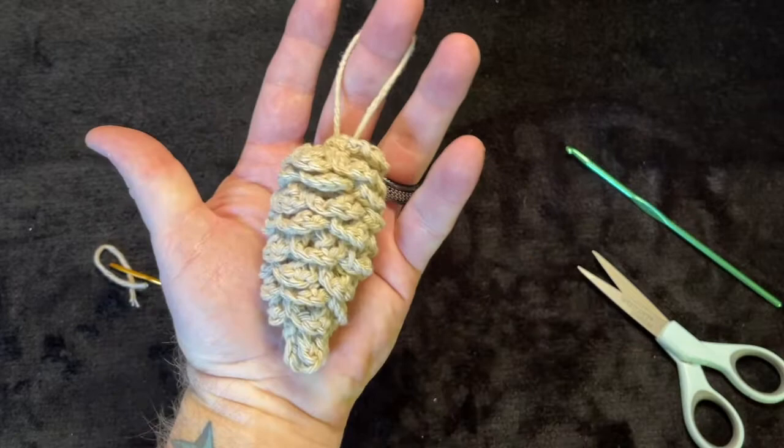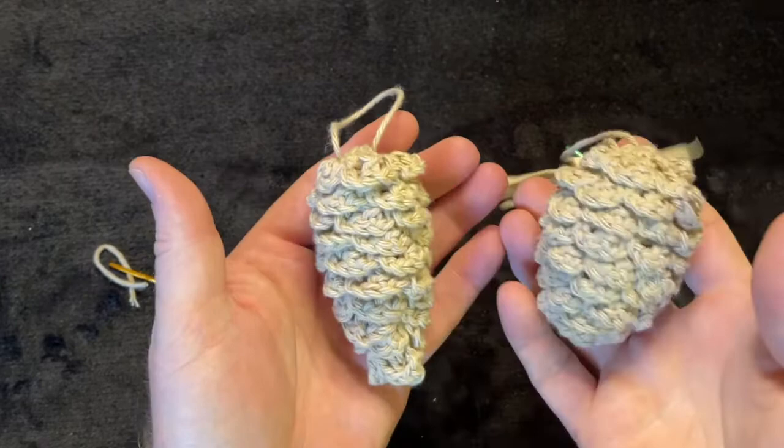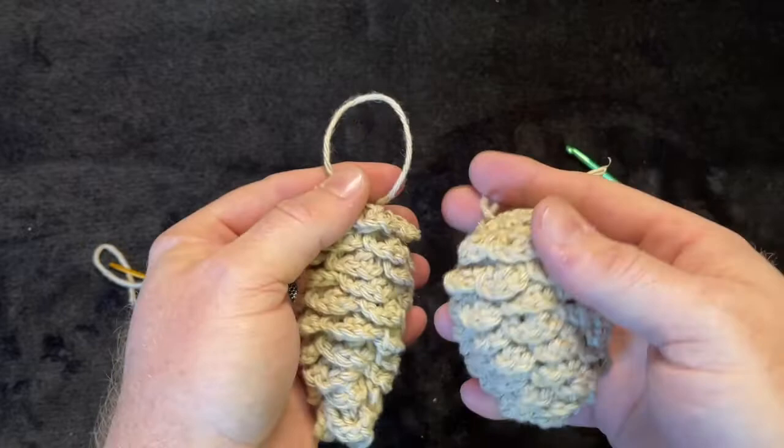There you have it — how to make a pine cone! I'm really excited about making this video and have great ideas for upcoming Christmas ornament videos, so come back to the channel. I'll put the pattern for both the stockier pine cone and the longer pine cone in the description box. Please like and subscribe, and I'll see you on the next crochet video. Thanks, guys!